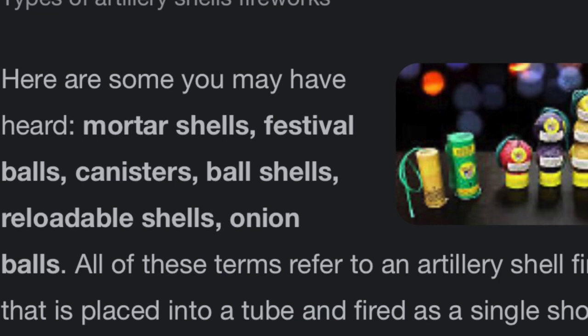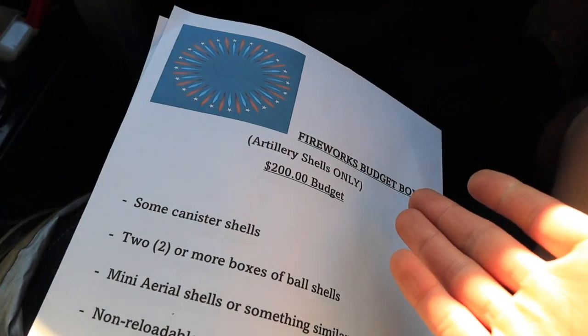We are going to get a budget box built, and it is only going to include aerial stuff — primarily artillery shells. Maybe there will be canister shells, ball shells, or even little mini shells, it really just depends. In the pyrotechnic world, artillery shells are my personal favorite — I like them more than cakes, roman candles, sparklers, and fountains. Artillery shells are cool because you can customize them and make your show a little bit more detailed.